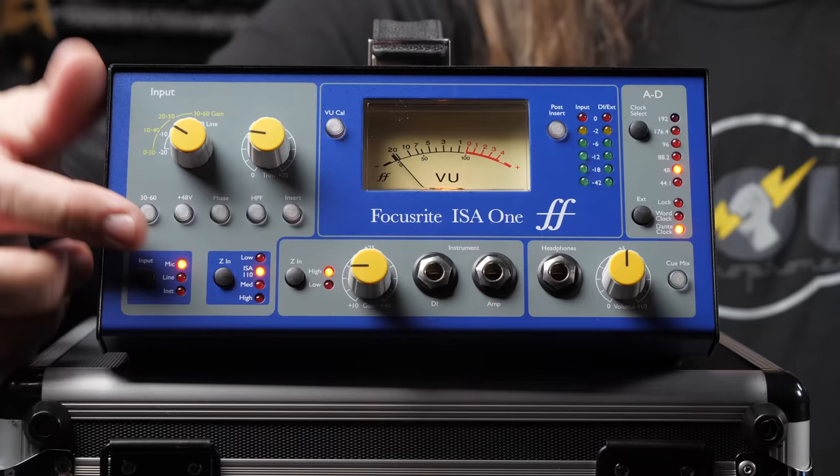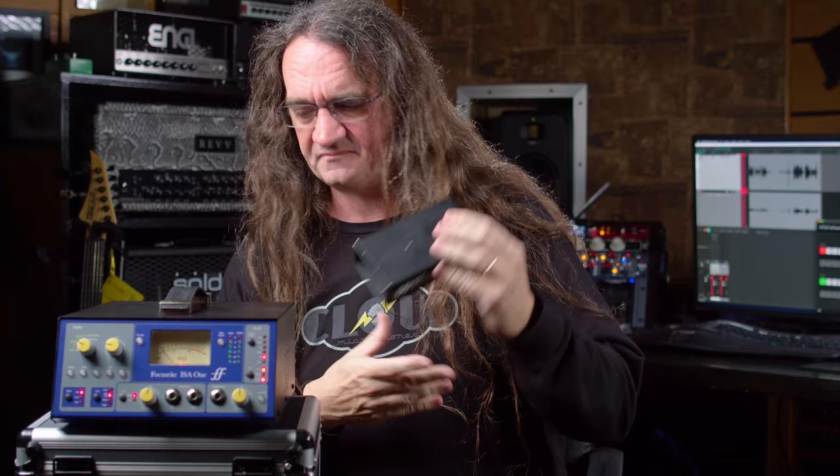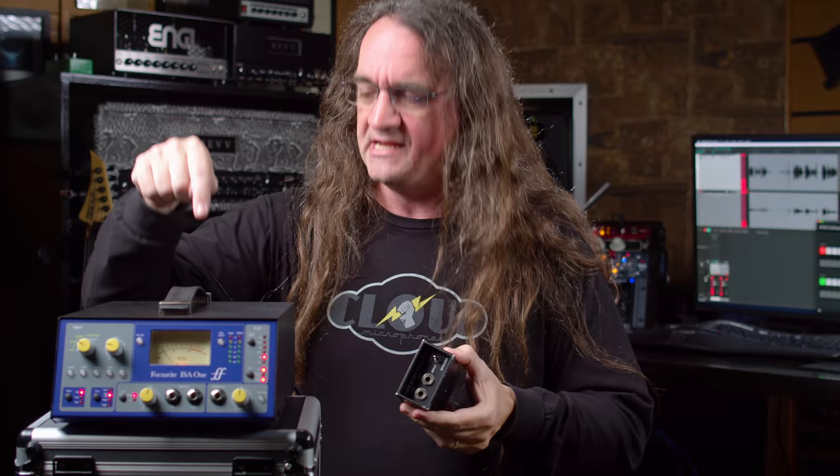What really impressed me is the DI with switchable impedance — high and low. Usually you want high, but you might want to color your sound differently. It's got loads of gain. And unlike a standard direct box like the Countryman, this has an amp passthrough — you can send your signal out to your guitar amp and get your DI signal on the front simultaneously. That's a pretty rare feature for a mic preamp; this is the first time I've seen one include an amp out. Big thumbs up to Focusrite for including that.